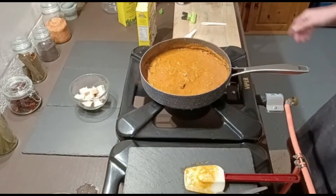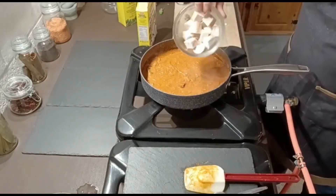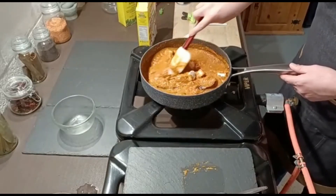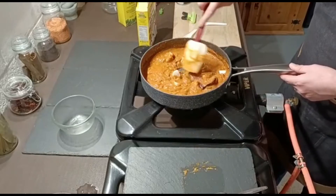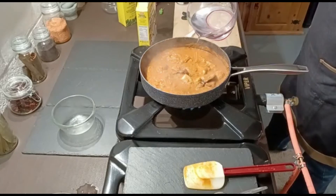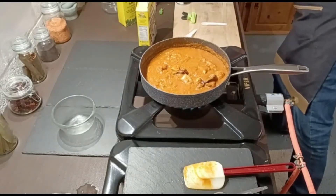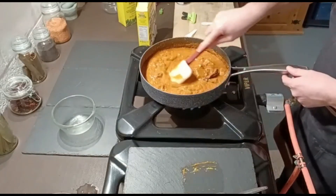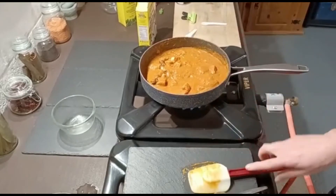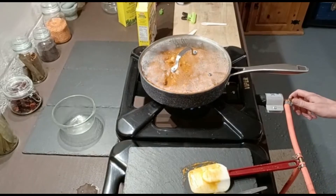Next ingredient going in is the chicken — probably a portion for two or a hearty single portion. Stir that in, add a touch of water just to adjust the consistency slightly — we'll do more adjustment later. Give it a stir, pop the lid on, and leave it to simmer for four to five minutes just to let the chicken heat through fully.